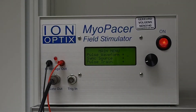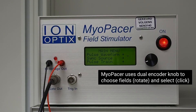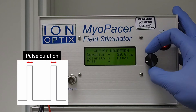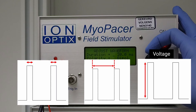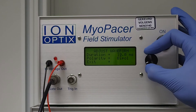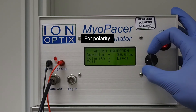Turn on perfusion and start temperature control. Make sure pre-heater is close to chamber inlet to minimize heat loss. Field stimulation: customize Myopacer settings. Myopacer uses dual encoder knob to choose fields — rotate and select click. 4 milliseconds is typical for polarity.